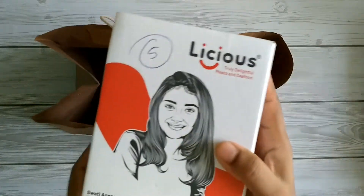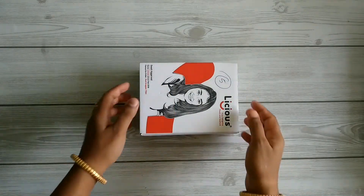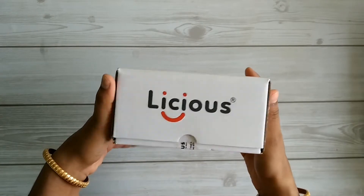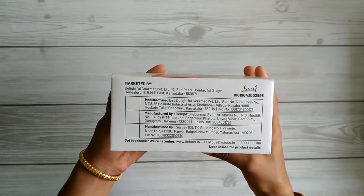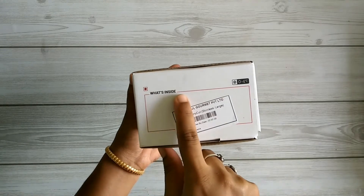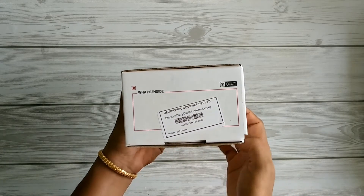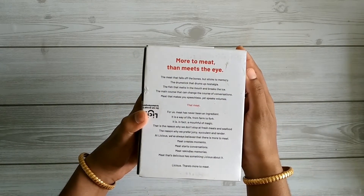The packaging looks clean and hygienic — the product is packed in a white carton box. On the packaging you can find details of the marketing company and the manufacturing locations. On the other side you can find the contents of the box: chicken curry cut large, expiry date, and weight. On the remaining side you can find the branding information of Lishias.